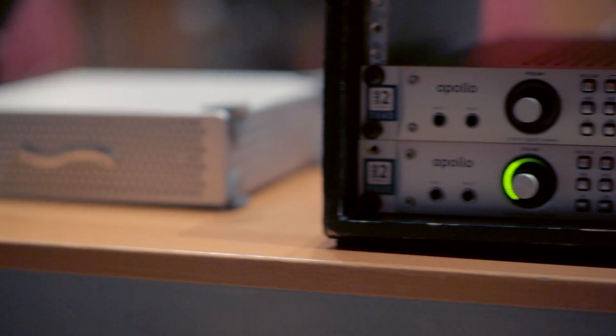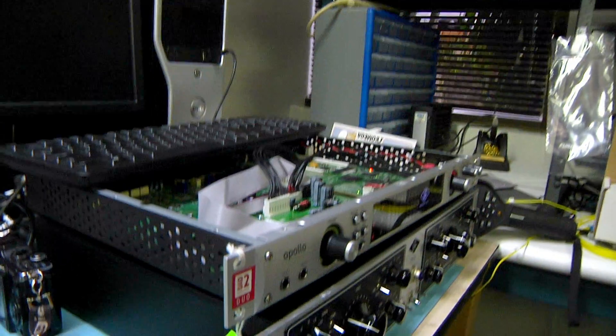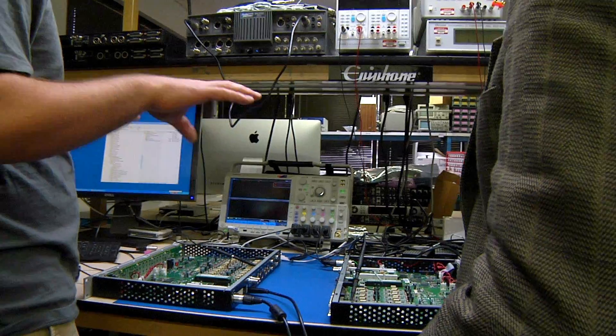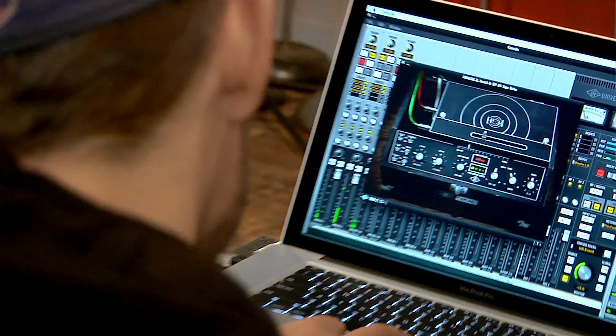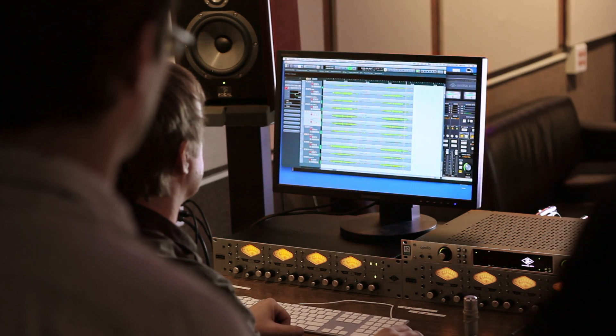When we designed Apollo, we staged listening tests with every major converter on the market. And it really pushed us to make multiple revisions of our hardware until we had something that was truly world-class. Most folks auditioning Apollo for the first time are really blown away by the three-dimensional sound and the clarity that comes to their monitors — it's almost like you've lifted a blanket off of them.